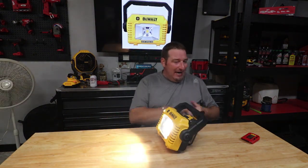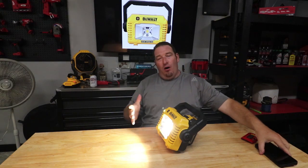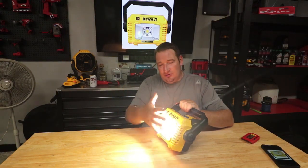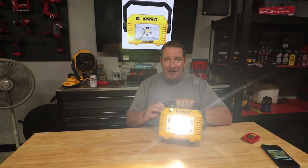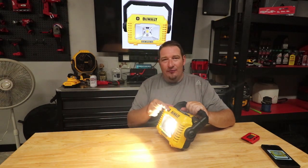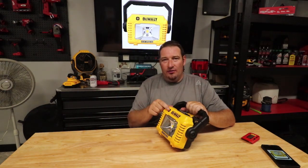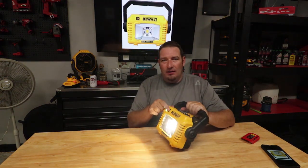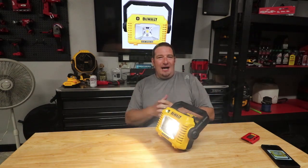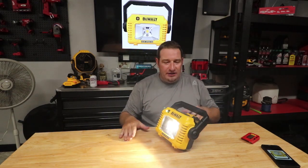Here's your high setting — it puts out what DeWalt calls the natural white light. I'm assuming this is your 2000-lumen setting. Then you have setting two, your medium, which we don't know the exact lumen output for. Let's show you that footage of the high, medium, and low in solid dark conditions.